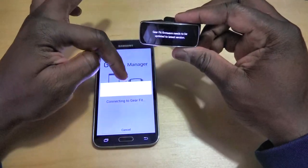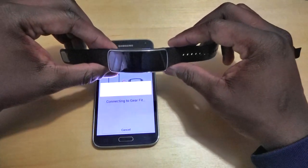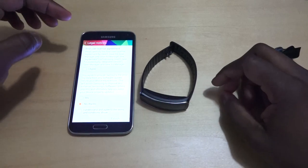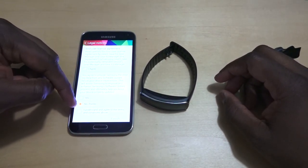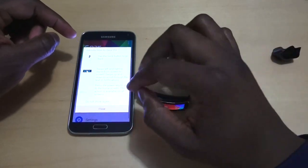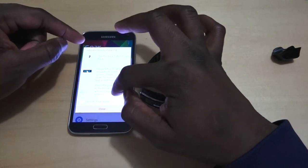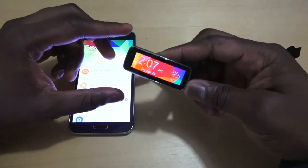It needs a firmware update, so we're going to update our Gear Fit. This shouldn't take too long. Once that's done, make sure you select all the location info on the device and accept all legal notice agreements, then finish. You can swipe left or right on the watch screen and you are done.